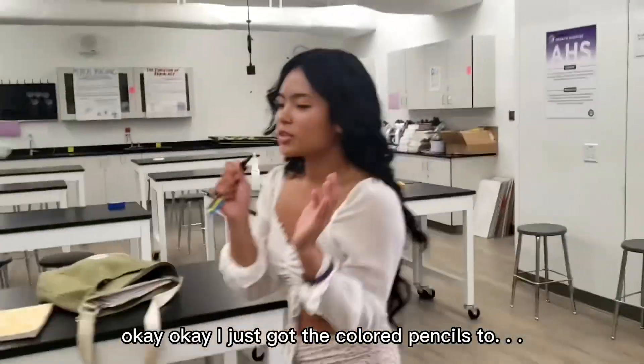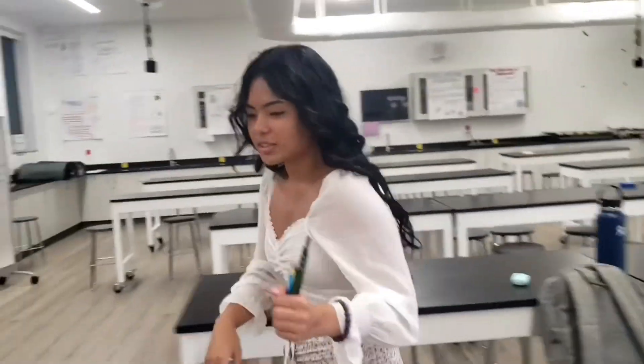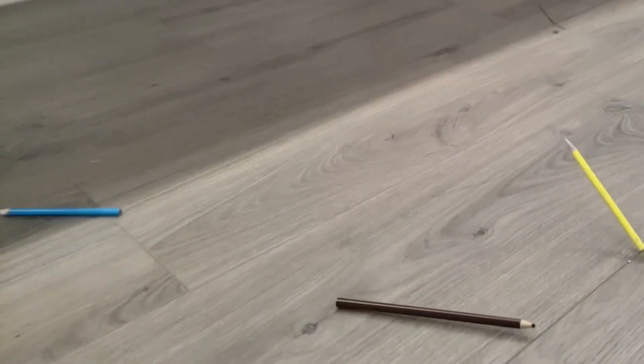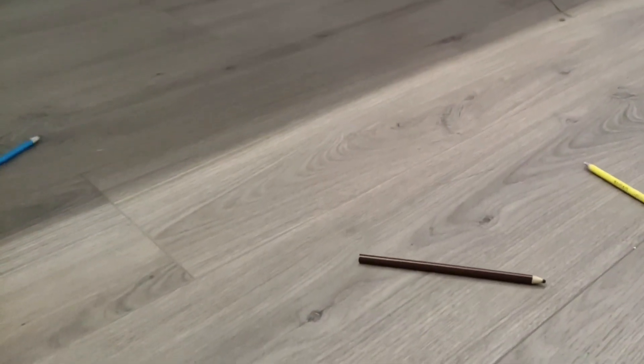Okay, I just got to see the colored pencils to cover this in. Oh my gosh! Roy!